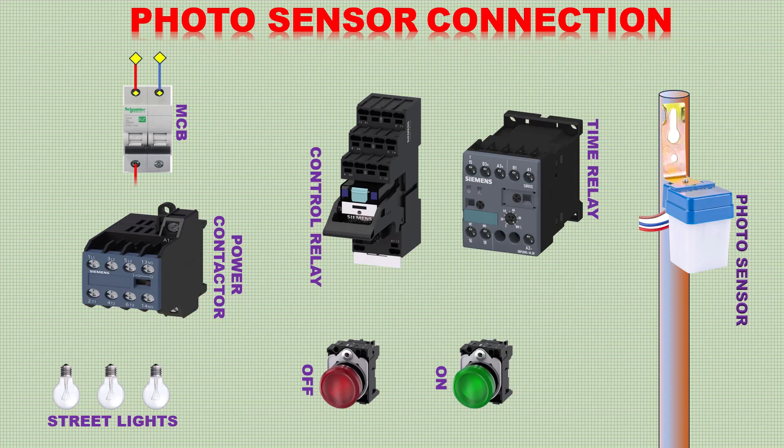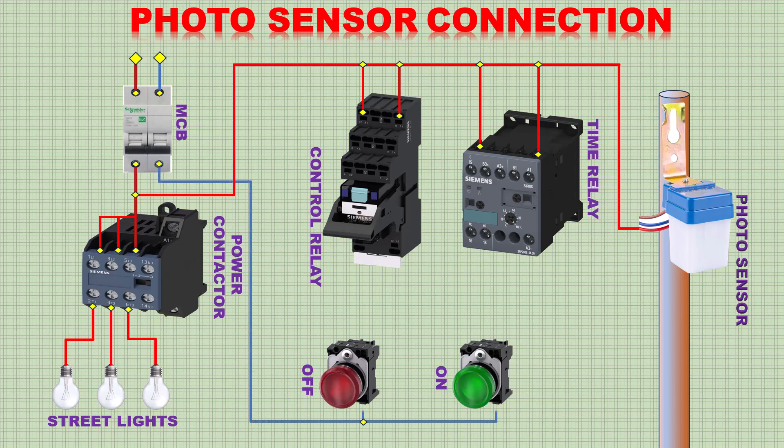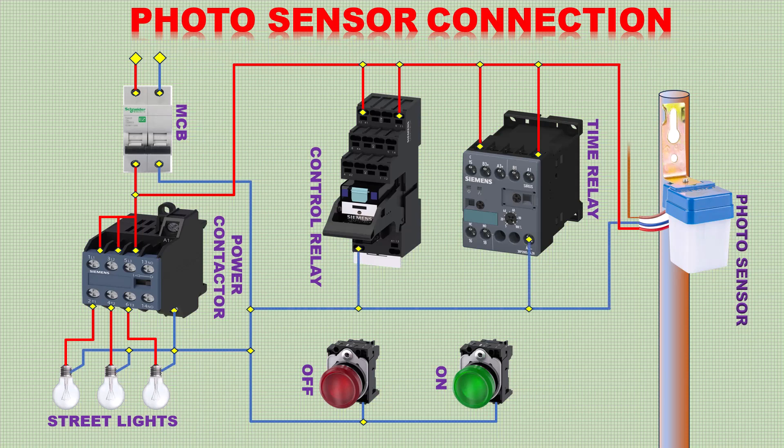Now do the connection as shown in the diagram. The time relay is used to avoid unnecessary switch-on of the output lights. Time relay is set for a 3 second delay.